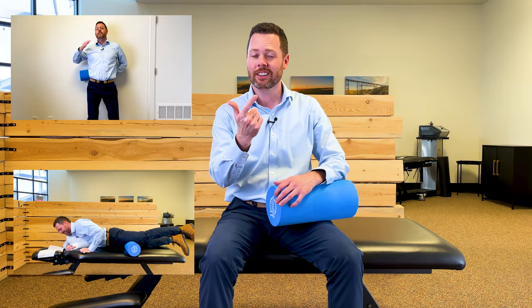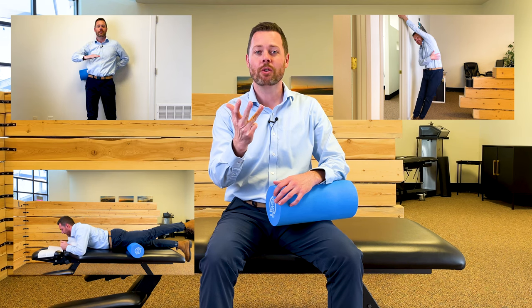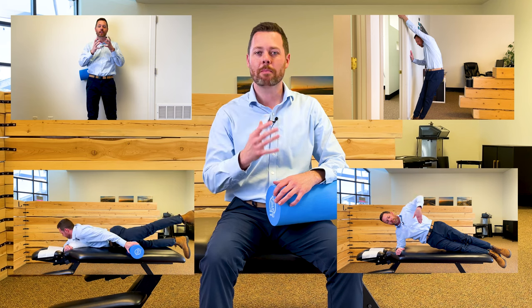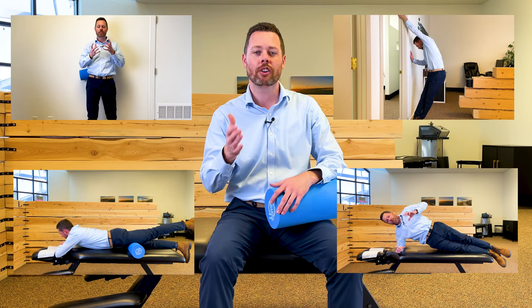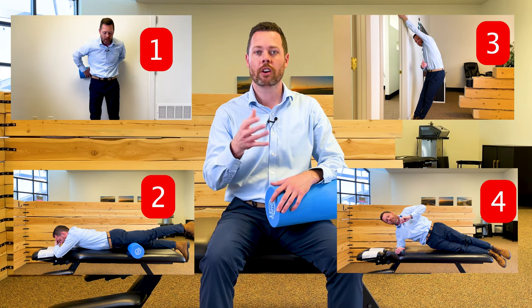One of the biggest causes of pain in that area in your lower back, off to one side, is your quadratus lumborum muscle, or the QL for short. In today's video, I'm going to show you how to warm it up and massage it, how to release it, how to stretch it, and lastly how to strengthen it. You're going to get the best results if you do exactly what I show you, in this exact order. Stay tuned — I really think this is going to help you out.